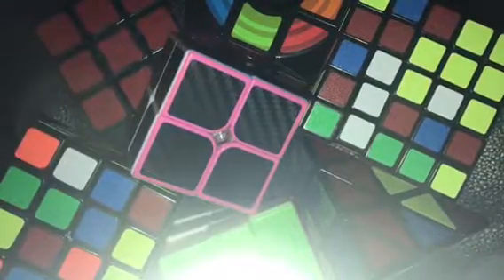Now it's not that all these cubes aren't amazing, it's just today we're only going to be learning about one: the 2x2.